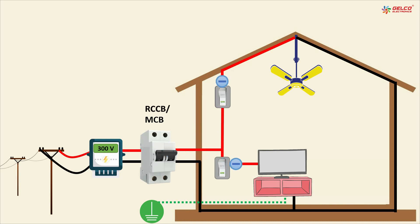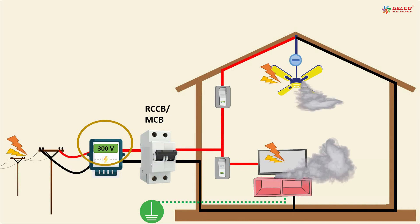But sometimes due to a fault in the incoming line, the voltage increases, and that increased voltage comes into our house. The MCB or RCCB could not identify that high voltage, because MCB and RCCB do not have a voltage sensing function, and they continue supplying that high voltage to the equipment. When electrical equipment gets high voltage, its current will also increase, and a chain reaction of rising current and heat occurs due to PCB parts burning.